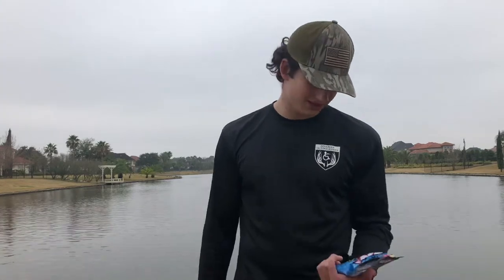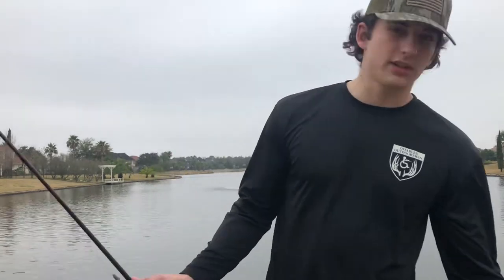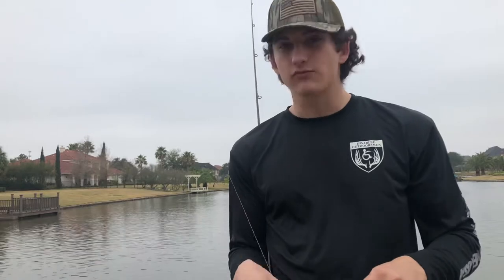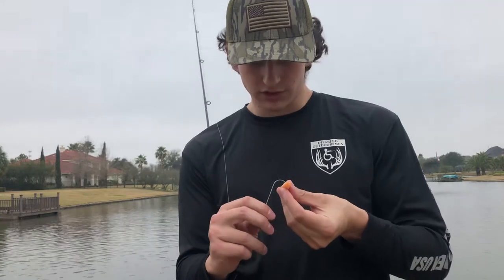Alright y'all, we got the gummy worms. They're a little smaller than I thought they was. I was gonna Texas rig them but I don't know if they're big enough to do that, so I might just whack-a-rig on and throw them on there some way — we'll figure it out. Basically, I know there's a lot of fish hanging around this dock. I'm just gonna pitch around it and see if we can't catch something. Looks pretty small, so I think I'm just gonna try wacky rigging it on this Texas rig setup. I'm gonna pitch it around and see what happens. I think we're gonna catch something — y'all just watch.